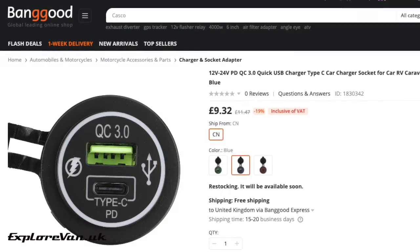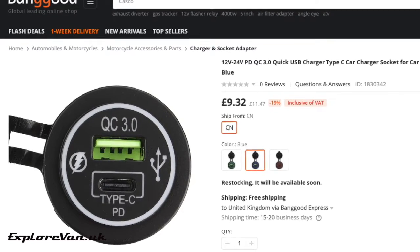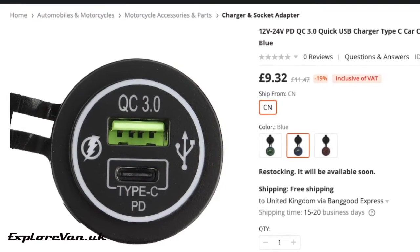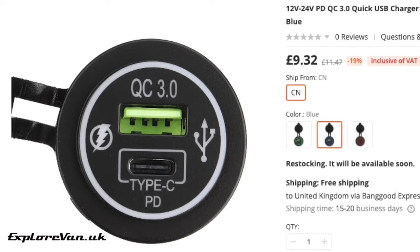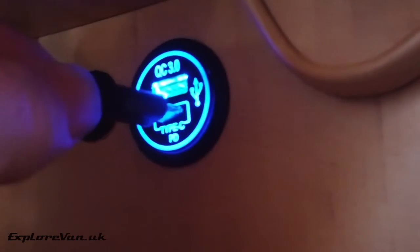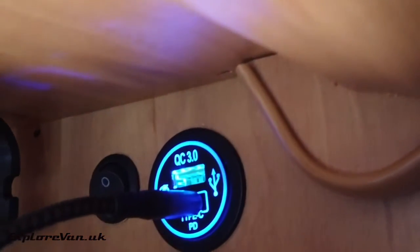Overall there is not a huge amount we can say about the quick charge USB socket. It seems well made, it comes with a handy water or dustproof cover if you want it but this can easily be removed if you don't. It's simple to fit and does exactly what it should do when it comes to the QC3 and PD quick charge protocols. For the few weeks we've been using it, it's continued to work well, so we're very happy to recommend it. You can find a link to it in the video notes.